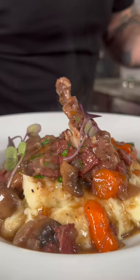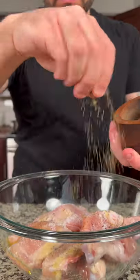Today we're going to make coq au vin. The first thing we need to do is take some chicken quarters, remove the skin, and cut them in half. Season with a little bit of olive oil, salt, and pepper.